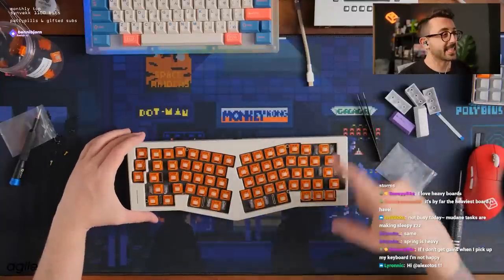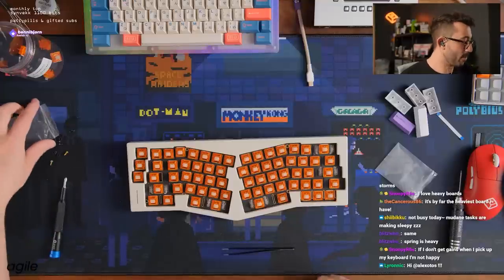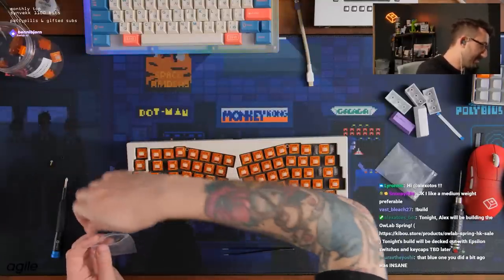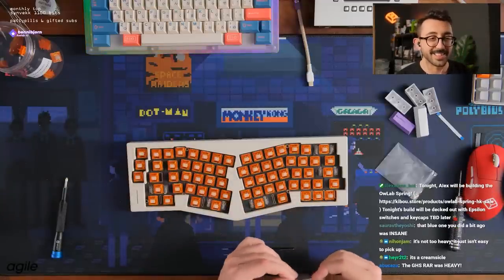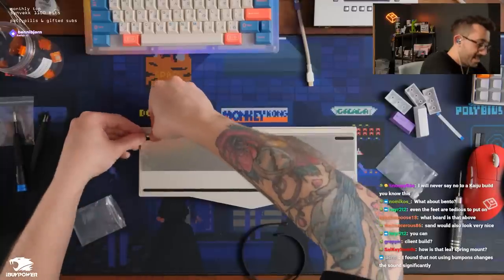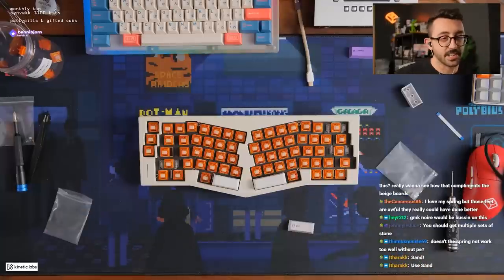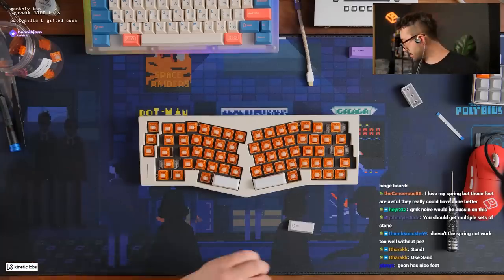I like the cream and orange combo we've got going on. A little sad we don't have an orange keycap set — well, we could use Kaiju but I feel like I've kind of beaten Kaiju into the ground with how many times I've been using it. Creamsicle, yeah exactly. The spring is definitely, if I had to pick a beginner-to-advanced stage, a more involved advanced build. I kind of don't want to use purple — but no, we already voted on Esper.